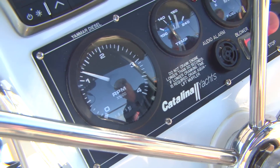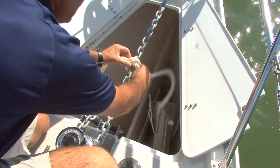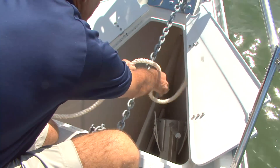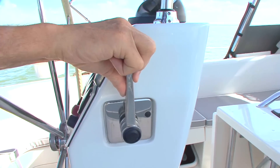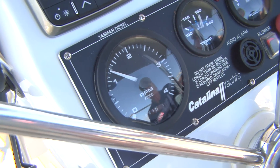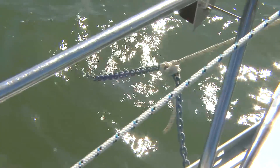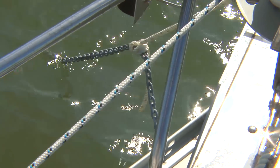We set the anchor by using the engine to back down on it at about 1,500 RPMs. You also don't want to overload the windlass, so it's good to transfer the load to a nearby cleat — tie a short piece of line around the chain, attach it to the cleat, and then back down very slowly, increasing RPMs to about 1,500. If you can back down at 1,500 RPMs and the boat isn't moving backwards, you can be confident the flukes are buried and the boat is in a secure position for the duration. And that's the basics of anchoring when cruising.